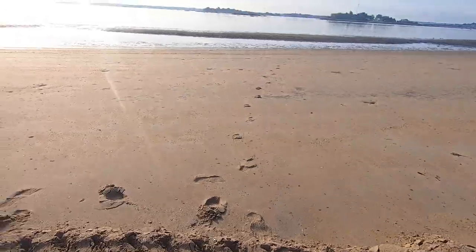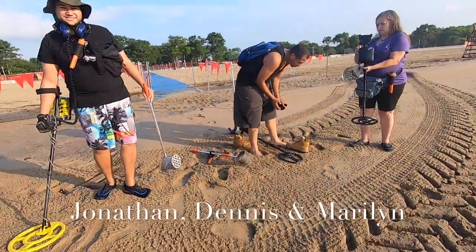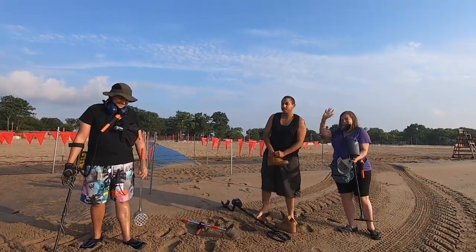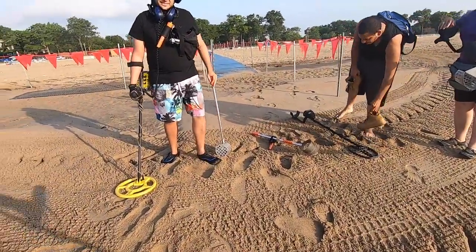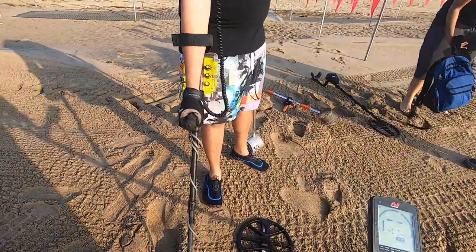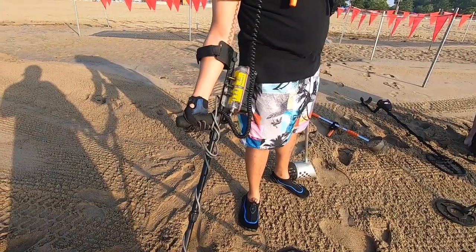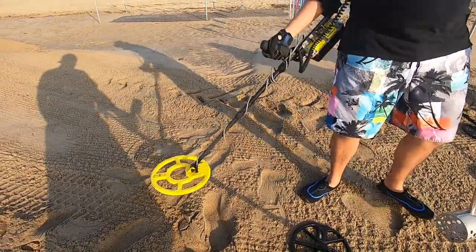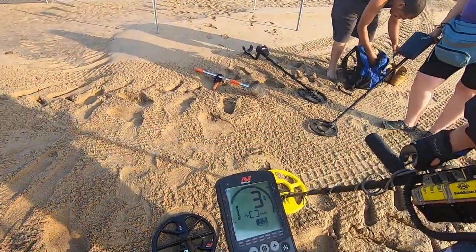He swings a MindLab Equinox 600, and I felt like I was trying Haagen-Dazs ice cream. Let me introduce you guys first. I'm here with my friends Jonathan, Dennis, and Marilyn. Today we are doing a detector switch. I'm really excited — I'm doing the Equinox today, and Jonathan's taking my Beach Hunter.